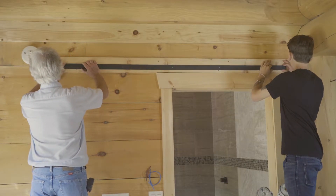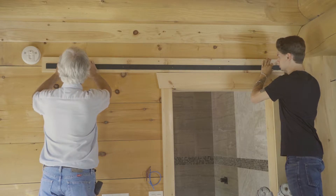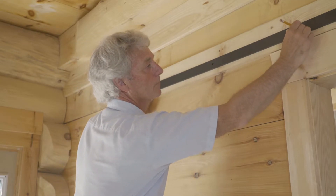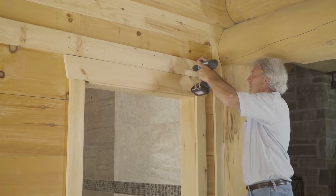With the help of another person, lift the track up to the wall with the line running through the center of the pre-drilled holes on your track. If you're not using a header board, the holes must align with your studs. Mark the center point of the pre-drilled holes, then drill out the holes at the location of the marks you just made.